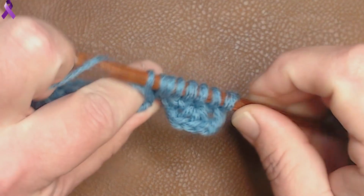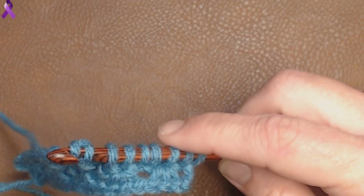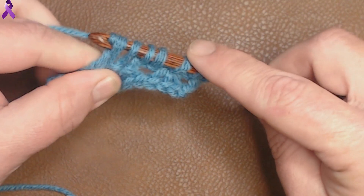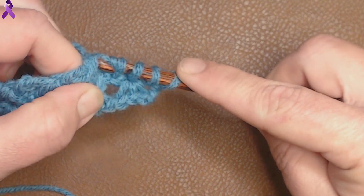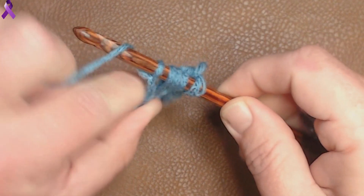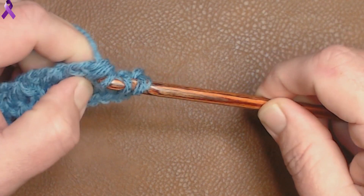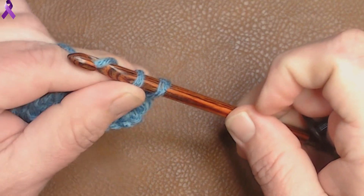Again, chain 2: 1, 2. And then pull through 4: 1, 2, 3, 4. Chain 2 and pull through 4: 1, 2, 3, and 4. Now we have 2 left on our hook, so we chain 1 and then pull through both.